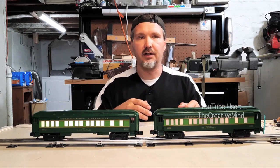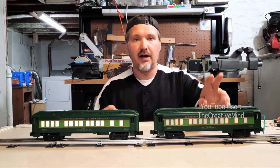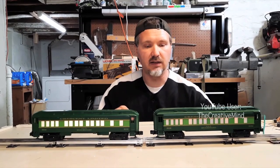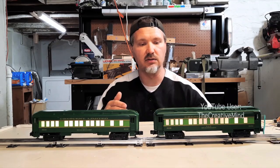If we go to the transformer's full throttle at around 20 volts AC, the incandescent car measures a quarter of an amp while the LED one still maintains 0.06 amps. Also, when you fluctuate the transformer at different voltages, the luminosity changes inside the passenger car.